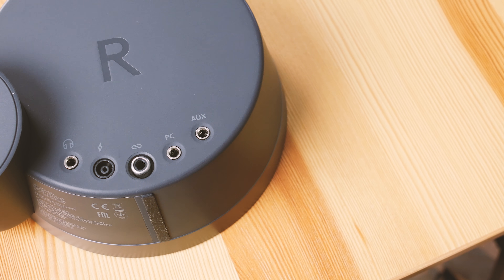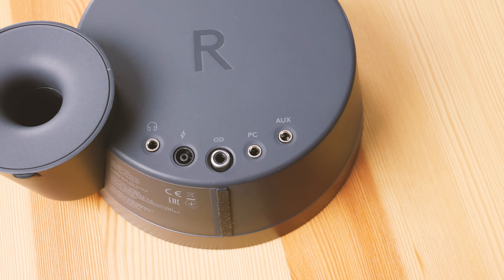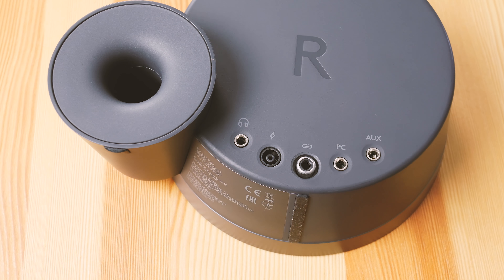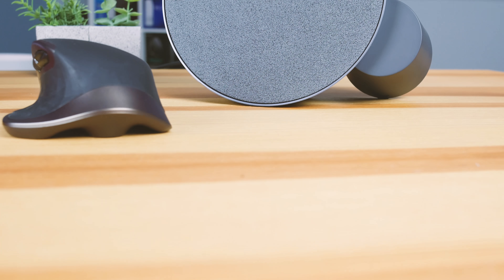Also on the right is your PC input and an auxiliary input — two 3.5mm audio jacks, which is like two more than the average phone these days. So you can hook it up to your computer and your game console, or computer and a TV — whatever you want.